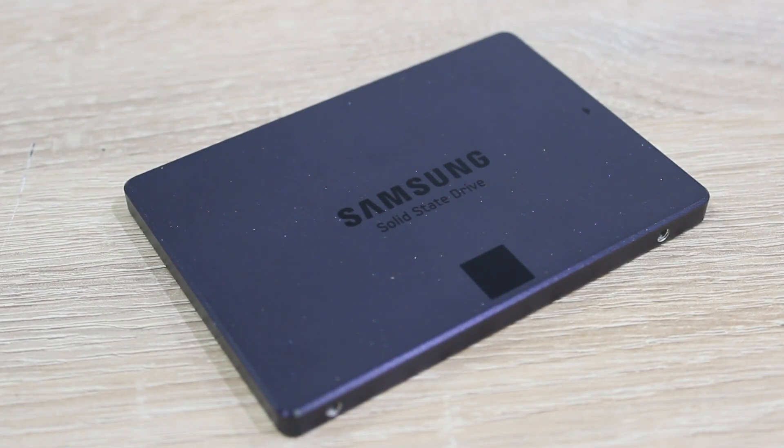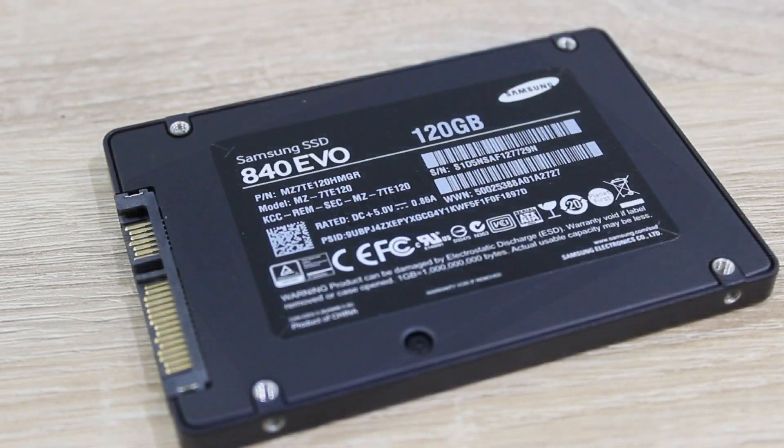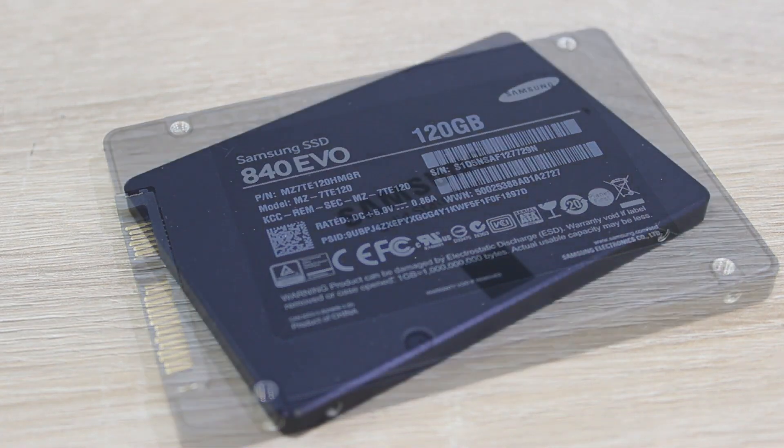However, when it comes to SSDs these days, there's not much difference in performance really, except if you go for a really cheap one. To make it clear, the Samsung drive overall is better than the other SSDs I've tested, but the actual performance boost over the other drives isn't that big. The quality and simple design is by far the best I've seen on an SSD too — though that's just my personal opinion.